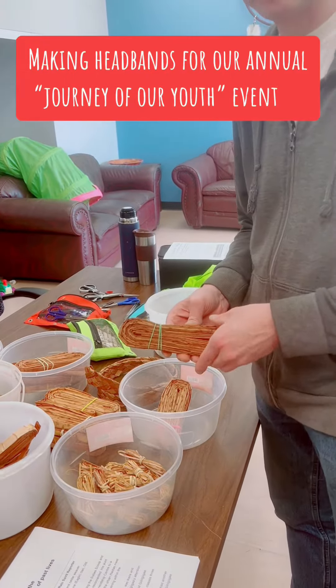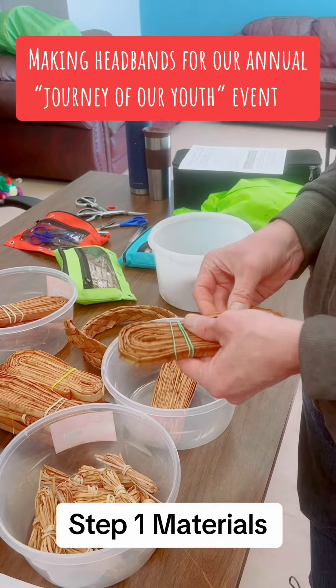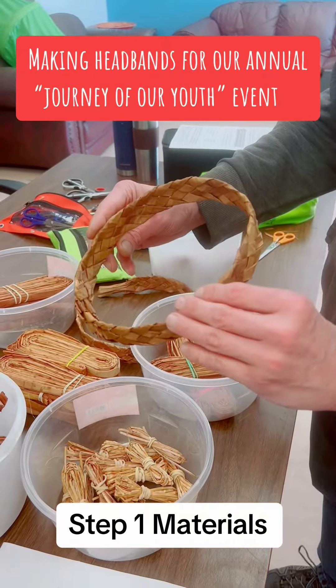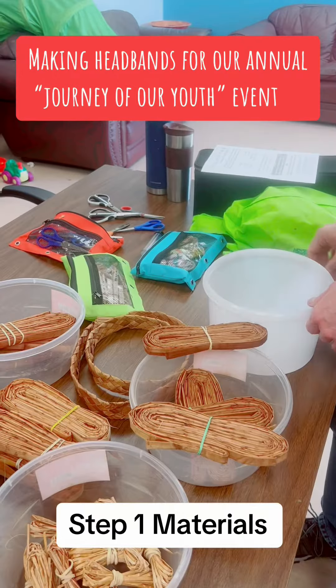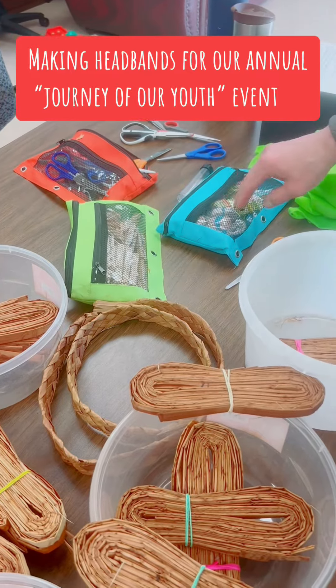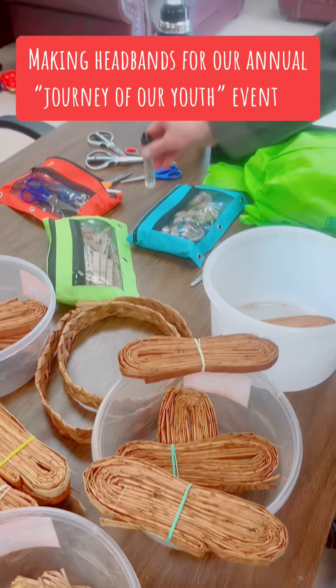Cedar bark — western red cedar bark from Swamish, harvested by a Musqueam and kept by a Musqueam — to make them into a headband. The only tools you'll need: scissors, clothespins, cloth, tape measures, and darning needles.